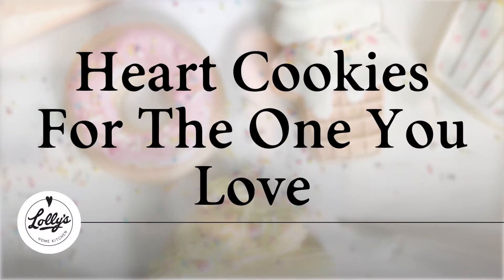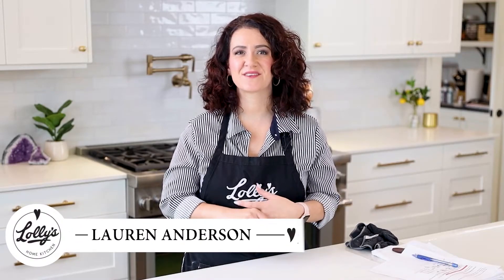Heart cookies for the one you love. Hi, I'm Lauren, creator of Lollie's Home Kitchen — you can call me Lollie. I'm going to share with you how to decorate some adorable heart cookies for the one you love. They're really simple, so let's get started.